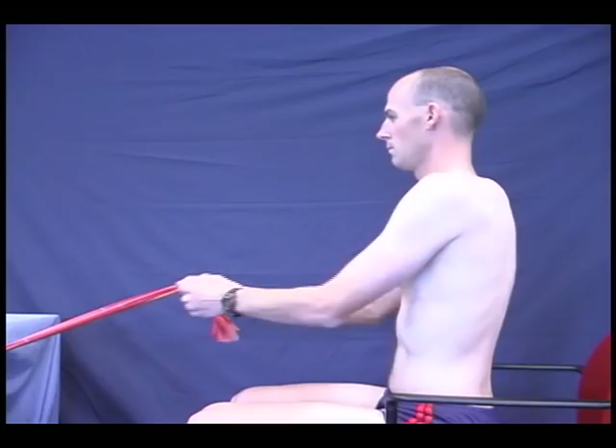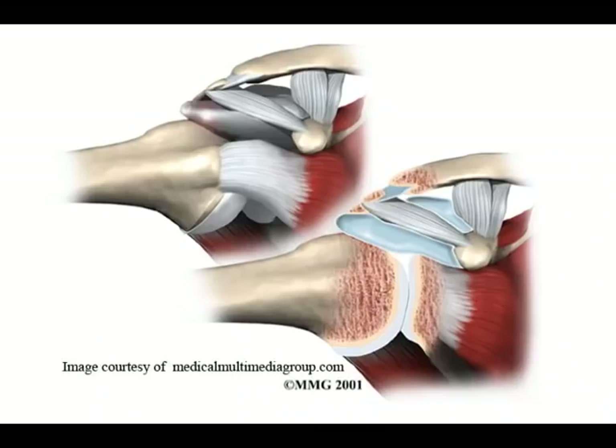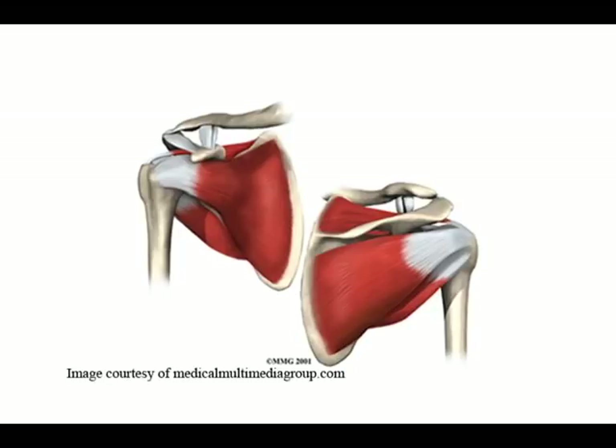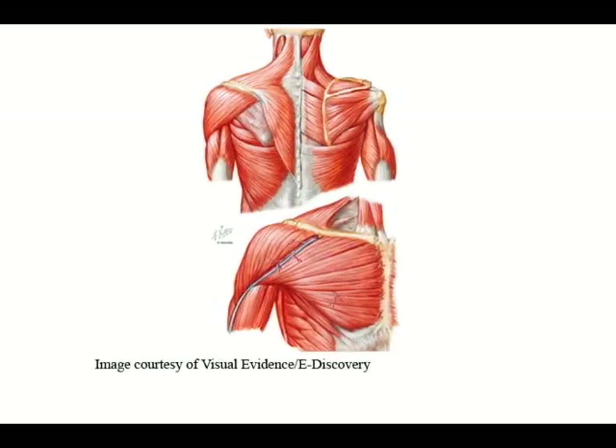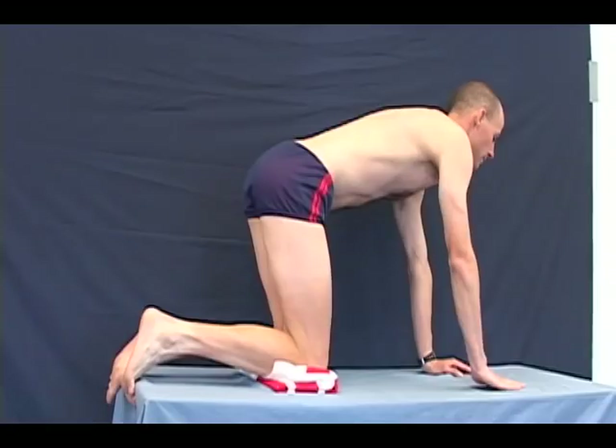These exercises have been proven to be effective in improving shoulder function for swimmers. They address three important areas: the rotator cuff, the muscles that stabilize the shoulder blade, and the muscles of the low back, abdomen, and pelvis that make up the core of the body. It is important to note that these exercises should only be performed by the uninjured athlete. Injured athletes may need to modify the exercises in duration and/or range of motion depending on the level of pain or impairment the athlete is experiencing.